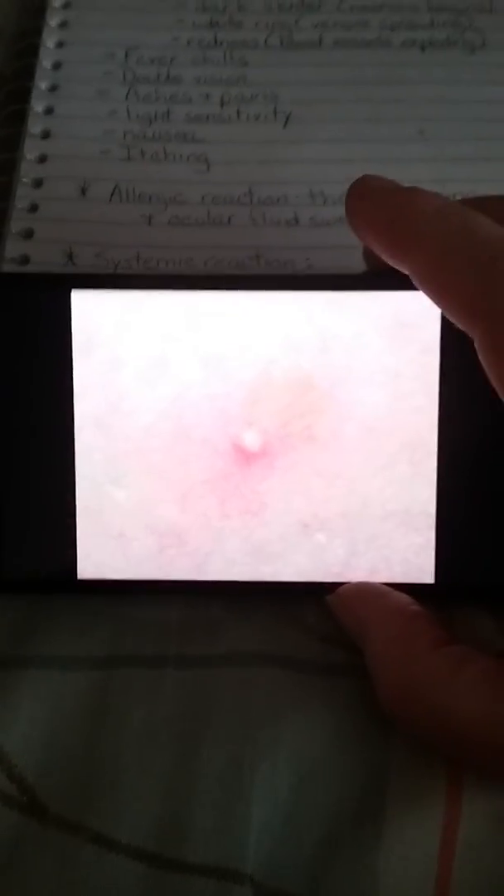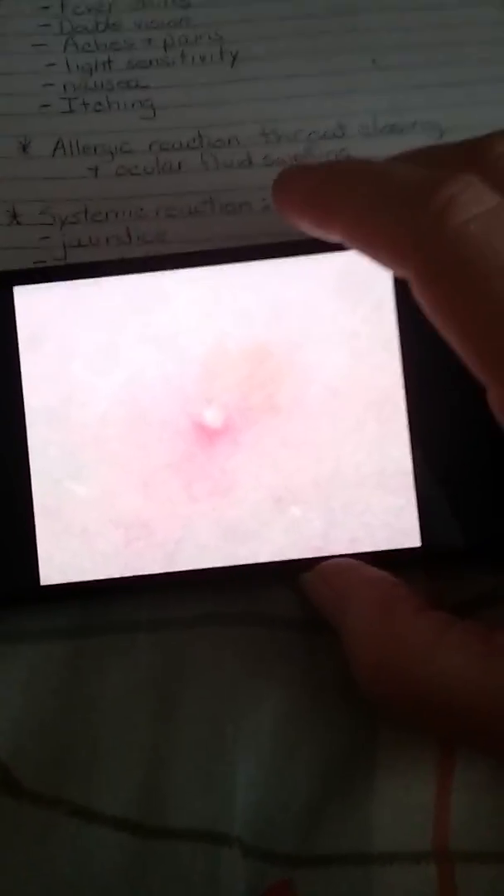Hello YouTube, this is a video in my series on brown recluse bites. I wanted to show you a few pictures of the bites and the progression of what the bite will look like. This is a picture of an initial bite. The center looks like a red pimple — that is where the venom is. It will initially itch, and when you scratch it, that will start releasing the venom into your skin.